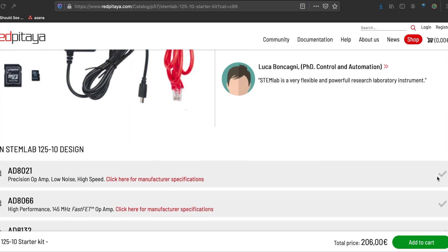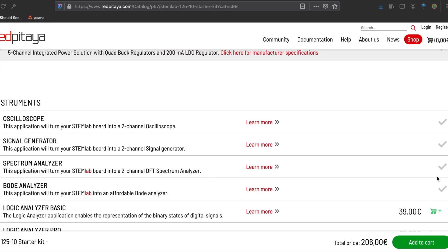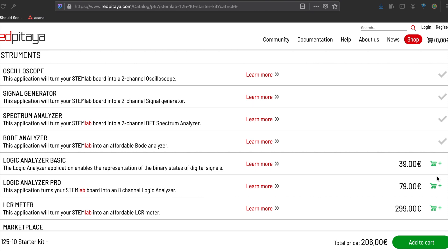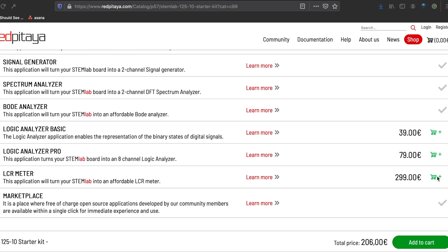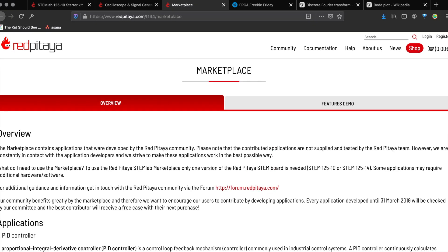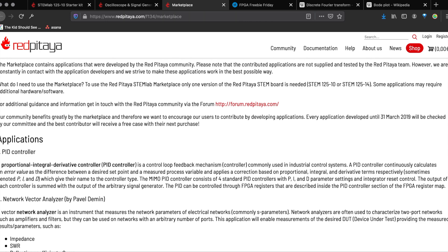It connects to your own device to run web apps for many useful lab instruments, including an oscilloscope, signal generator, spectrum analyzer, a bode analyzer, a couple of logic analyzers, an LCR meter, and anything you can dream up.